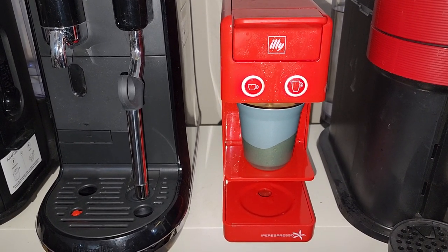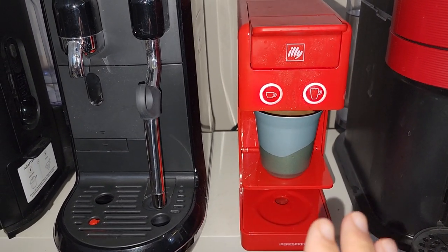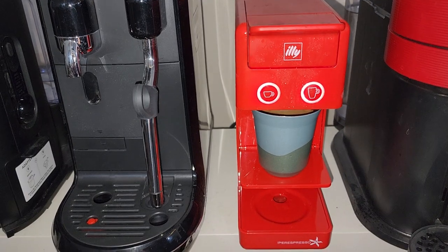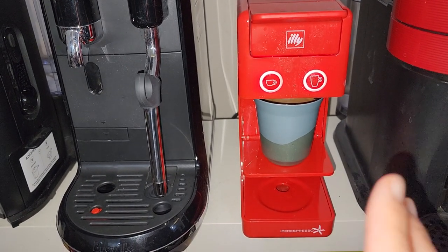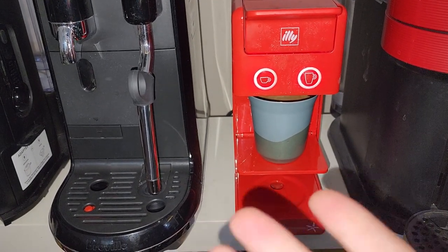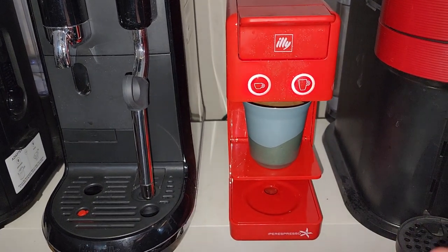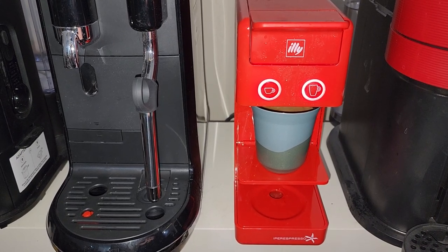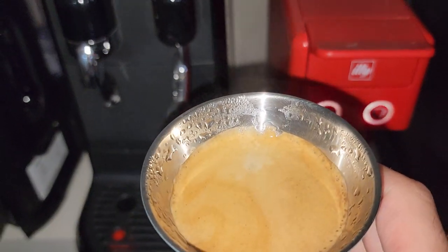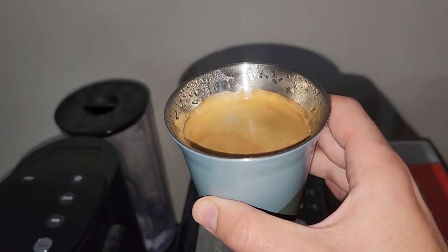My coffee is ready. This process is called long black. Long black means you have hot water first, then you add one shot of espresso on top. I'm not calling this Americano — Americano brings more quantity of water. Here it's simply 80 ml of water to 30–40 ml of espresso, and you get your long black.